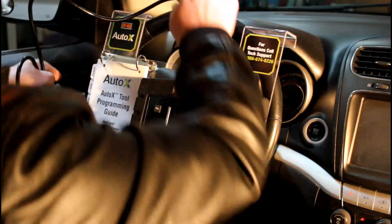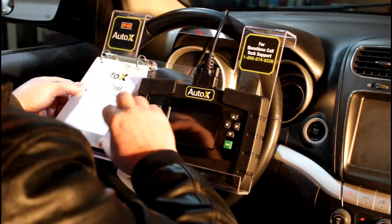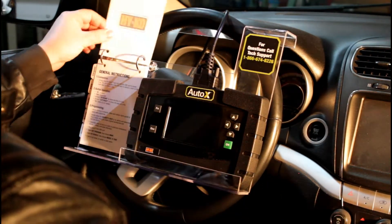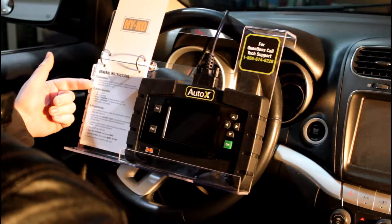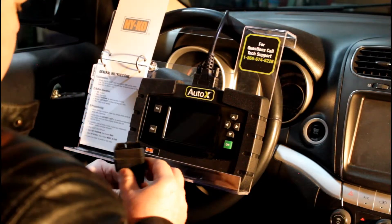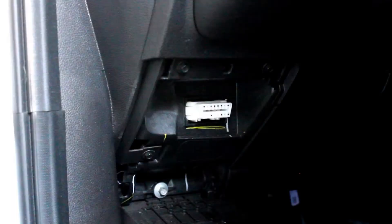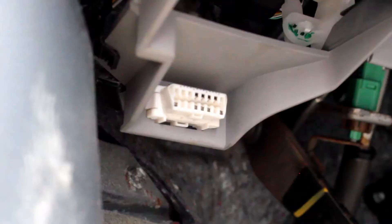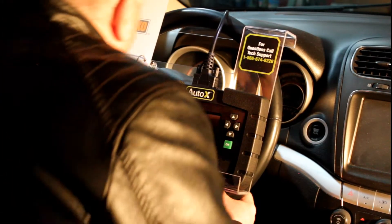We're going to walk through some general instructions that are on the first page of the card. We're going to talk about connecting the tool — basically you're going to find the OBD port in the car. Each of the different types of videos show generally where these OBD ports are, but they're usually under the dash on the driver's side of the vehicle. I'm going to go ahead and get this one plugged in.